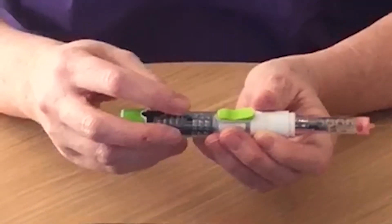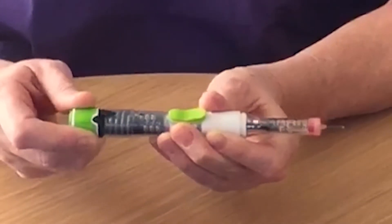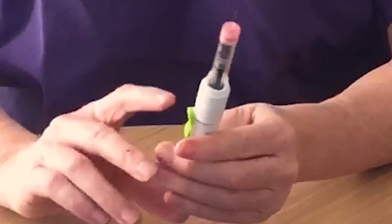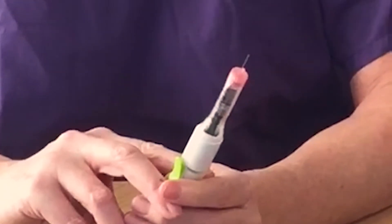In the dose window, turn the end of the pen until you see 12.5, usually two clicks. Hold the pen upright and then just push on the button at the end of the pen and you'll see some liquid come out of the top of the needle.